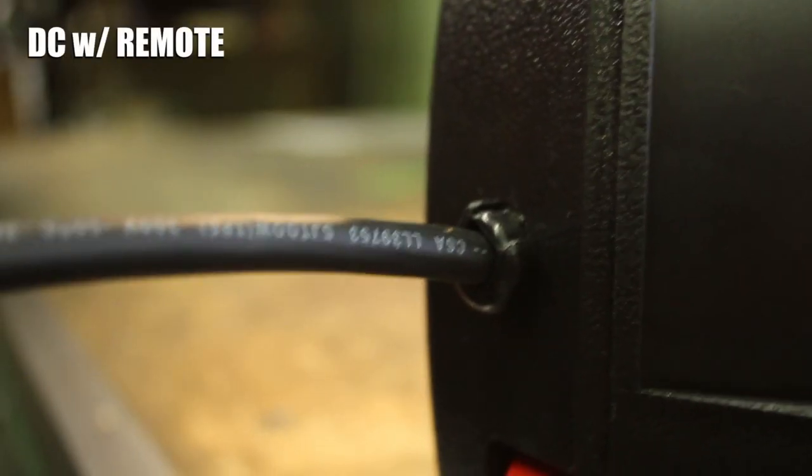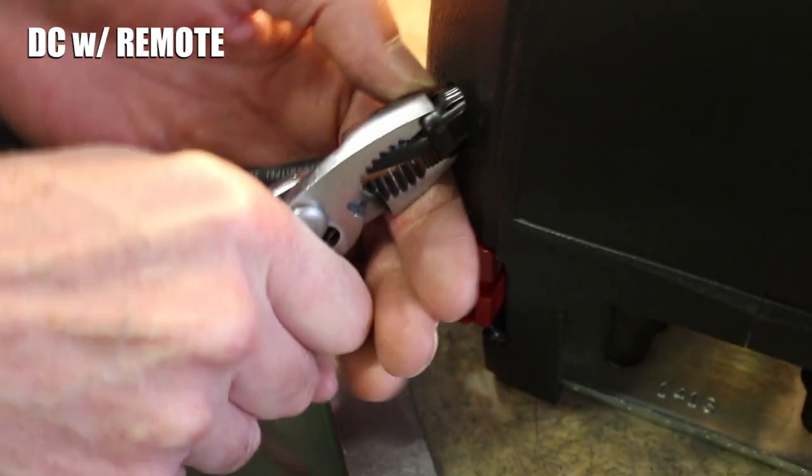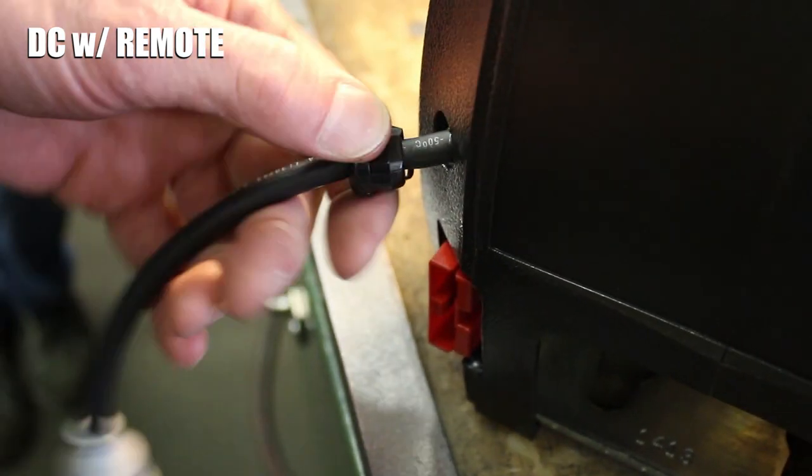If you have a DC winch with a remote, there is a pigtail coming out of the back of the winch. Use a standard pair of pliers to pull the strain relief bushing out of its hole in the cover so it hangs loose on the remote cord.